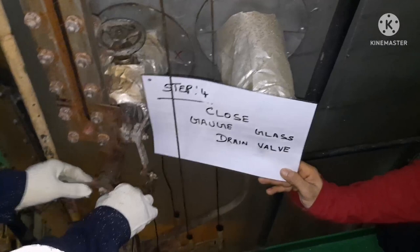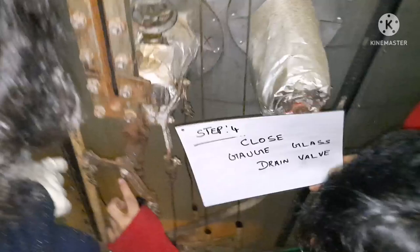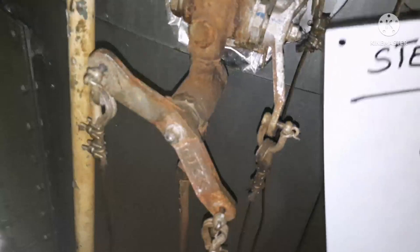The water is now completely drained. You can see that both the water and steam inlet valves are holding closed — that is the reason the water chamber is getting empty. The fourth step is to close the gauge glass drain valve. The drain valve is now closed, and if you look inside the gauge glass there is no water, confirming the water valve is holding.